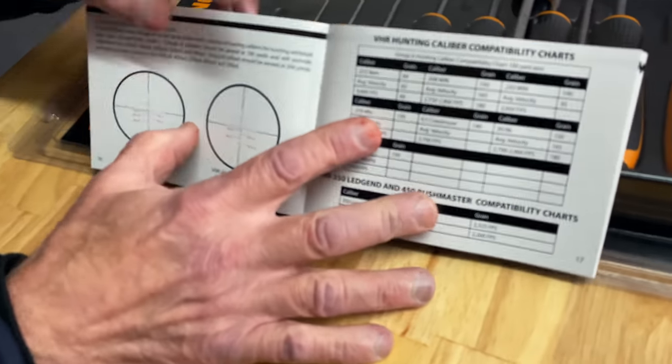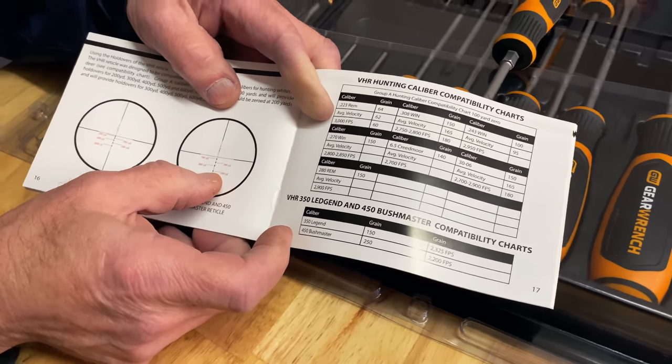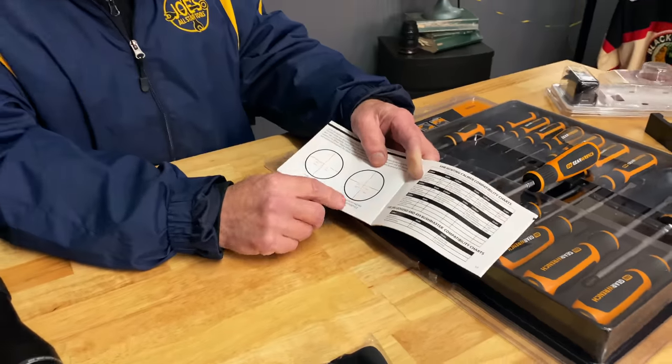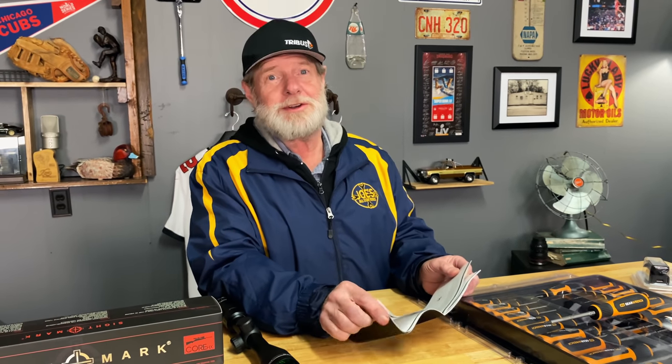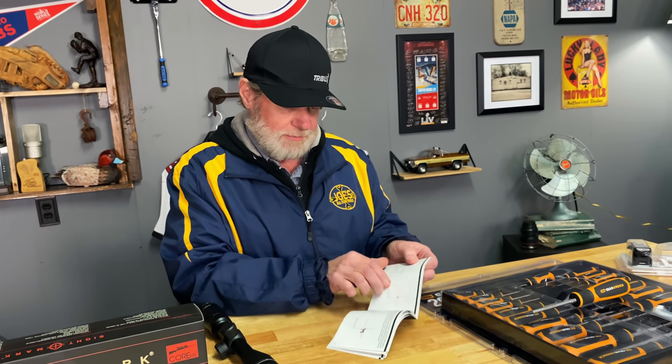One of the things it does for you is a little range finding. If you're shooting and need to get rid of some coyotes or deer, it's got you covered. They show you how to dial it in — set it up at a 200-yard zero, and then you've got a couple of dots that take you down to 500 yards.